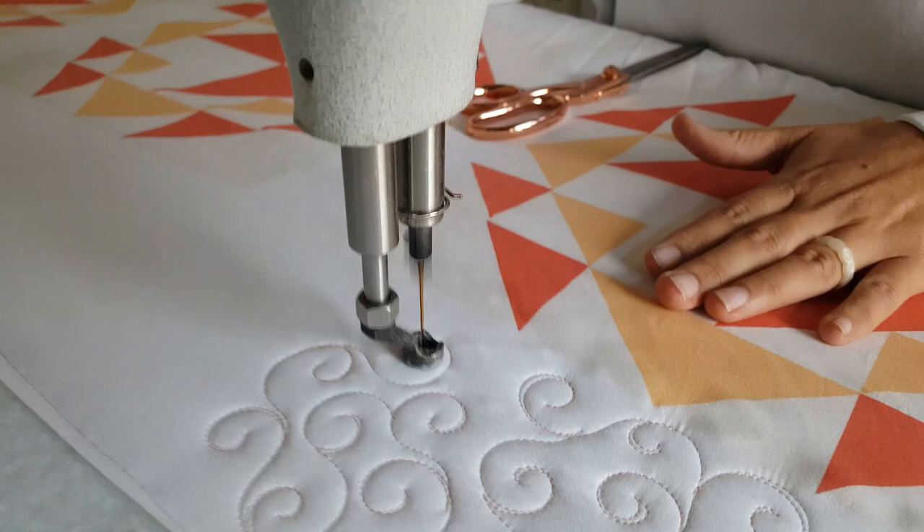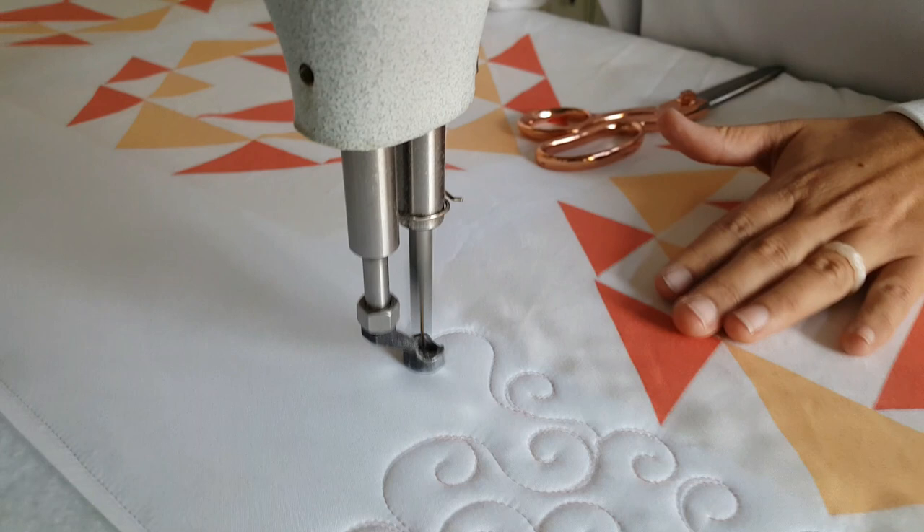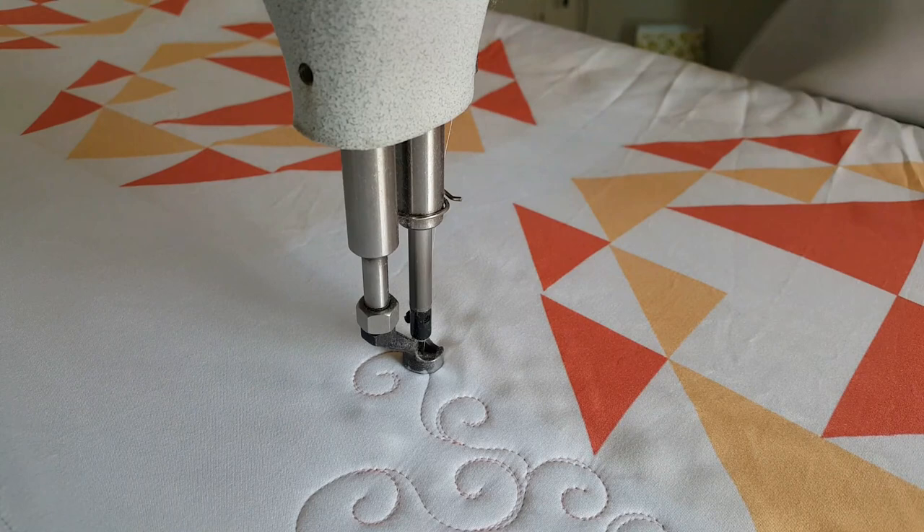Generally I'm trying to make sure that I'm alternating the directions with these curls as I stitch them out. I feel like overall it ends up looking a little bit better and more whimsical if I'm always alternating my direction as I stitch these out.